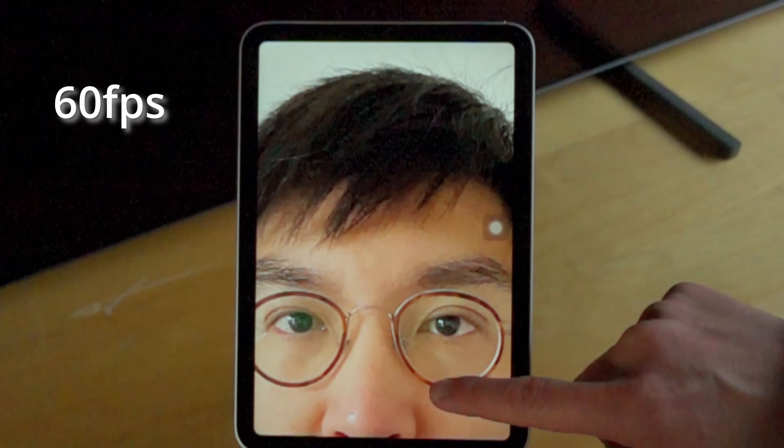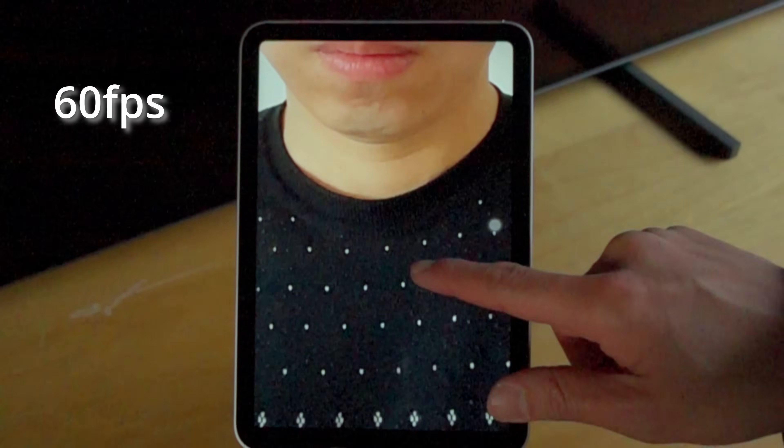This is what happens in real time when I scroll my Harry Potter lookalike contest mugshot.